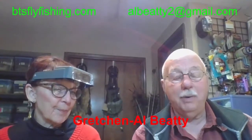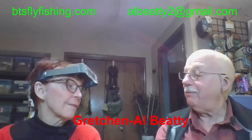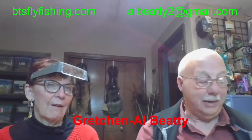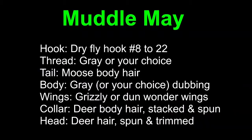Welcome to you all. We're the BTs from Boise, Idaho. I'm Al Beattie, and this lovely lady is my wife Gretchen. The fly that we're going to tie tonight started in 1985. Naturally, it's got a dry fly hook. I'm going to use gray thread, but it's thread to match whatever bug you're going to do.